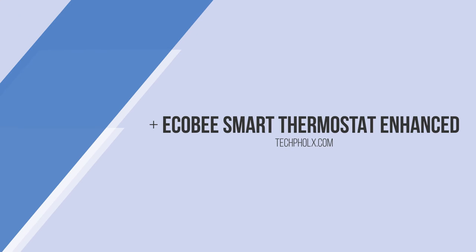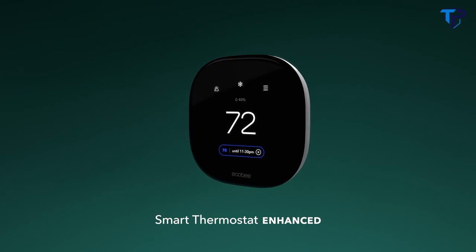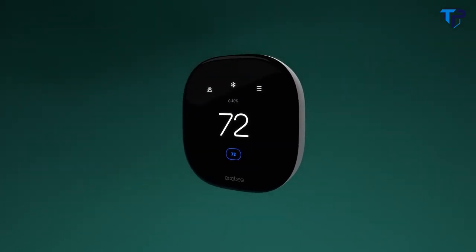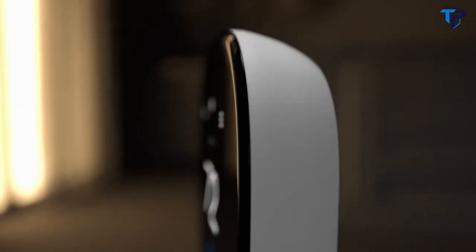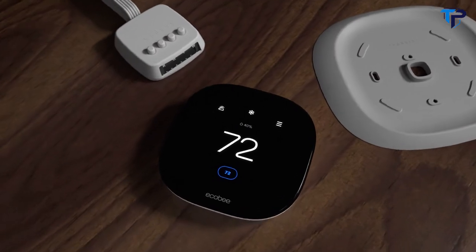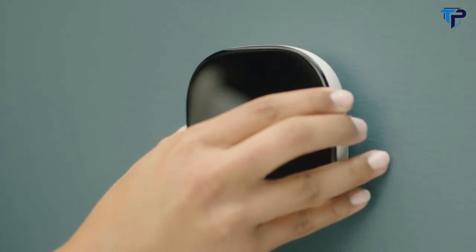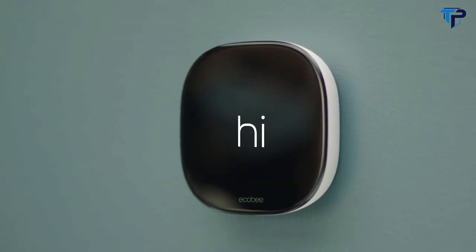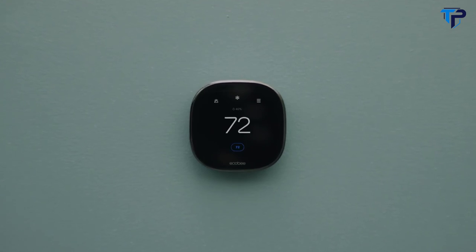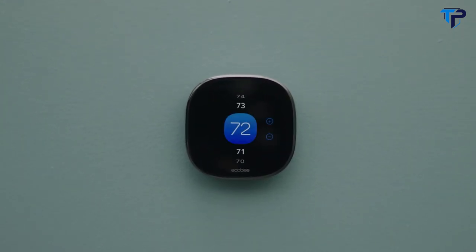Introducing Ecobee Smart Thermostat Enhanced. Our new thermostat helps you live comfortably and save automatically. It starts with an easy install you can do yourself — everything you need is in the box and most installs take around 45 minutes. It's also completely redesigned with thicker glass, 50% larger display and intuitive usability.